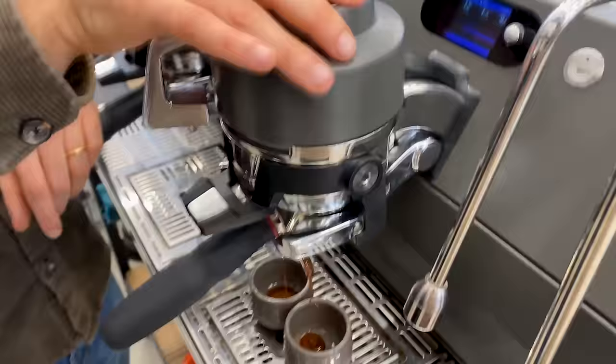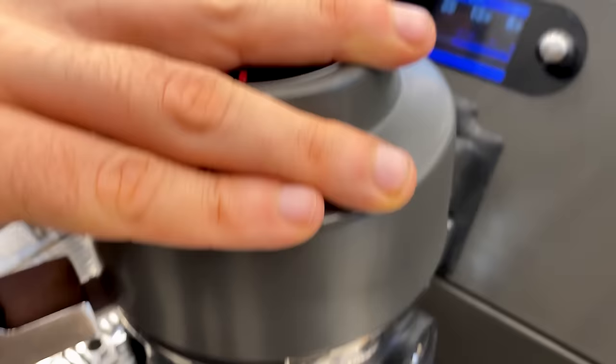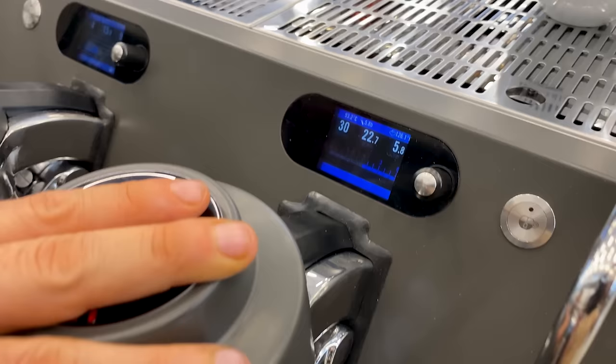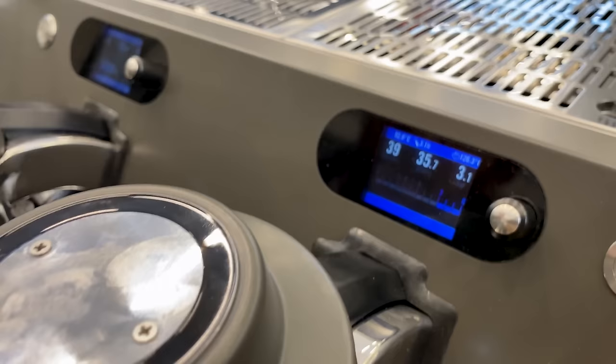The maximum pressure is 12 bars, which comes from the lever machines. In the past, with a spring lever you could reach 12 bars as a maximum and then slowly go down. Basically, the idea for this machine making profiles started by replicating the lever profile, going back to the Strada EP in 2009.